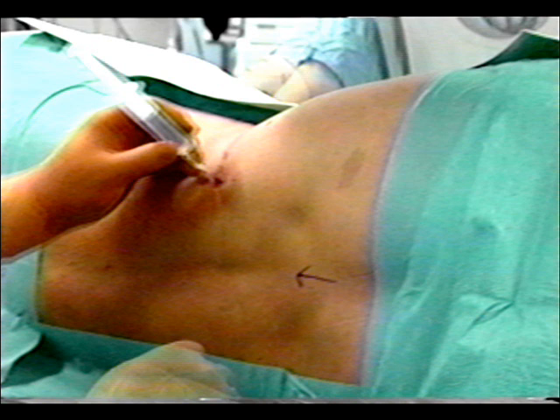After proper asepsis, the patient is draped with a sterile surgical sheet. Local anesthesia of the skin and subcutaneous tissue is injected.